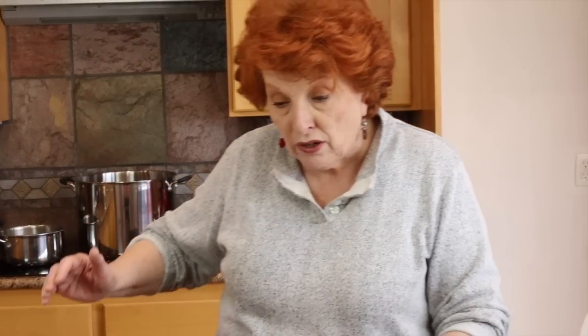You may see in the background I have the Nesco canner processing a batch of something else. We're going to be using the steam canner today and I already have three quarts of water in there. In just a minute I'm going to turn the heat on under it so the water can be heating up — in fact I'm going to do that right now. First I want to talk about the pickling solution that was part of the recipe.